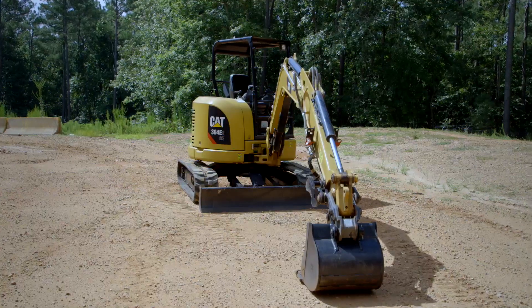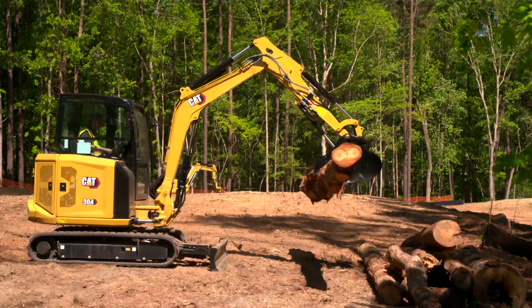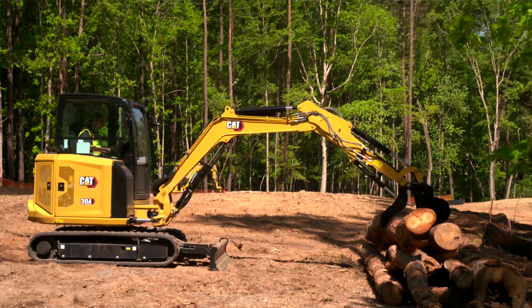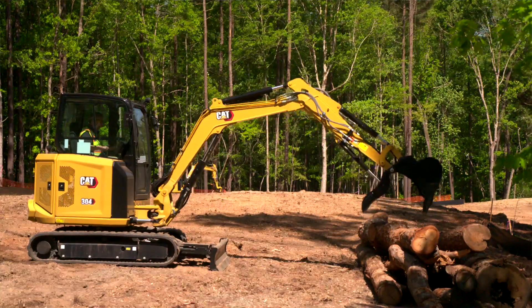Now let's look at some of those specs of these machines — the 304 E2 compared to the 304 next-gen. The E2 weighed around about 9,000 pounds fully loaded. The next-gen machine has put on a little bit of weight; it's going to be around about 9,500 pounds for the base machine. Put an angle blade on it, configure it up, and you're going to be getting close to that 10,000 pound weight, which a lot of people like.